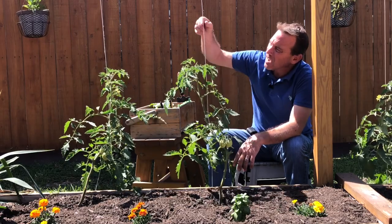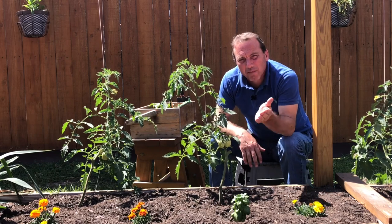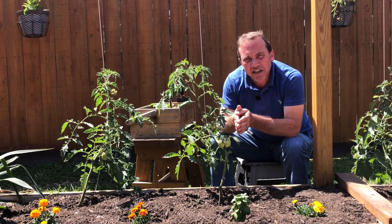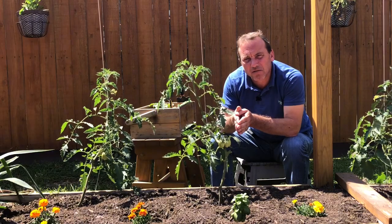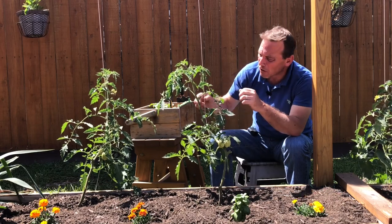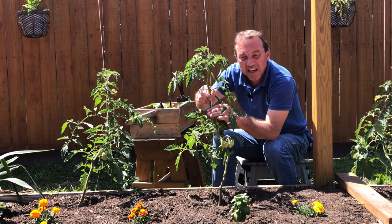To grow a tomato plant up a single string, we're going to be pruning it to one main vine. I've already done an entire video on how to do that and I'll leave a link in the video description — it's a really informative video if you don't know anything about indeterminate tomato plants, so if you haven't seen it or know nothing about pruning tomato plants, have a look.